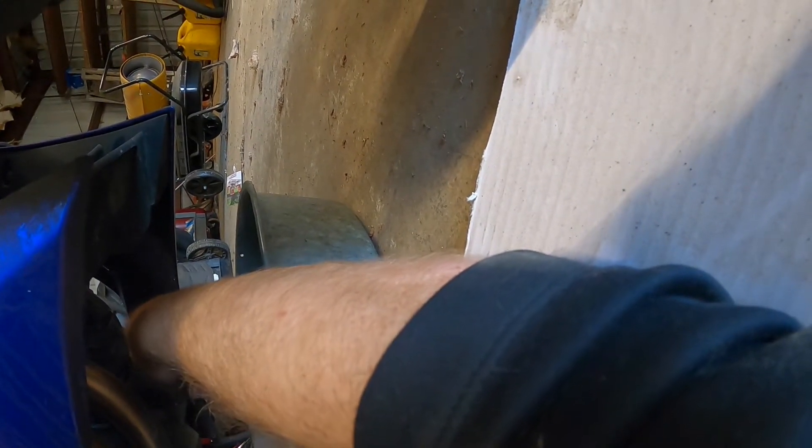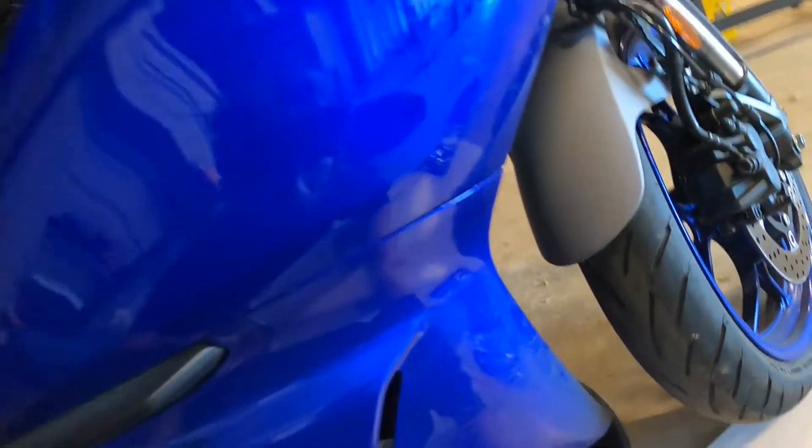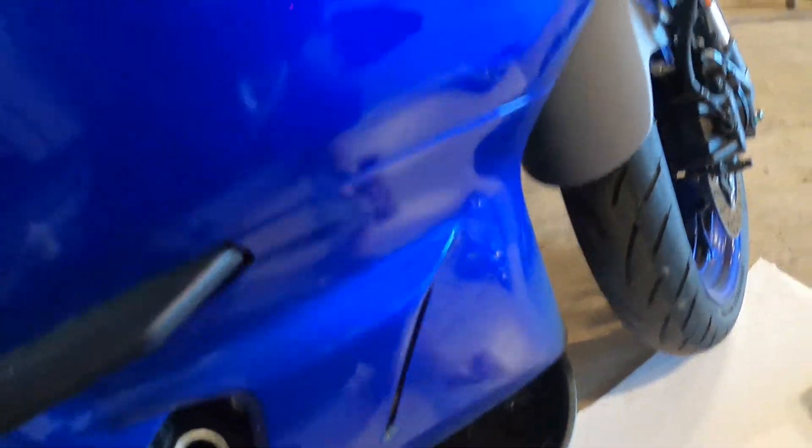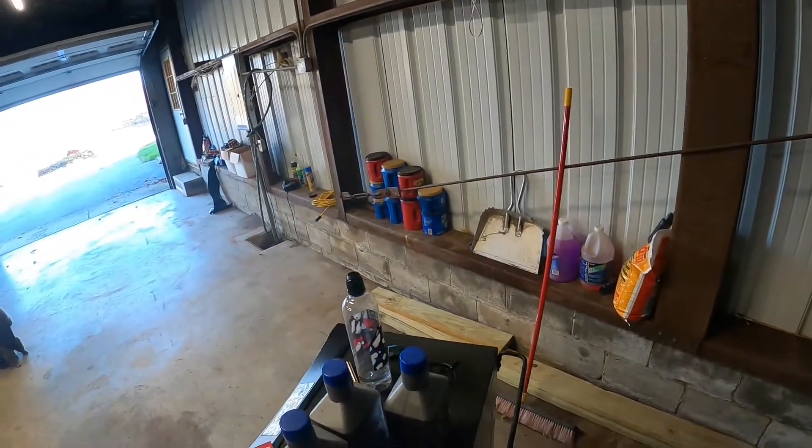You want to loosen this bolt down here all the way out. This is your oil pan. It's still warm. I don't want to set that in the oil — I set this up here because we're going to clean these up.